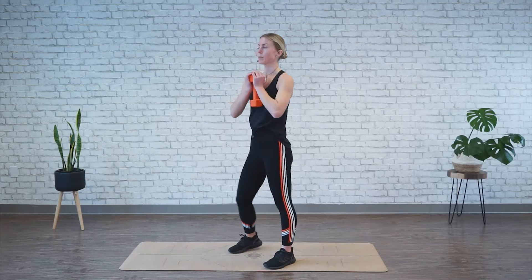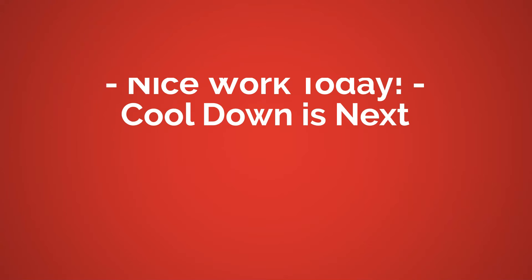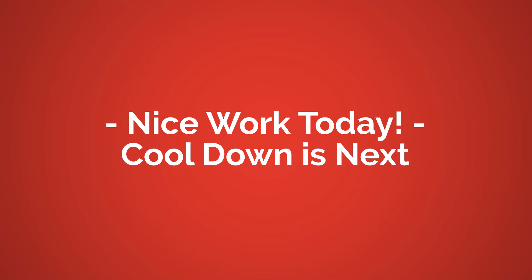All right, time's up. Go ahead and relax. Nice work today — let's get into our cool down.